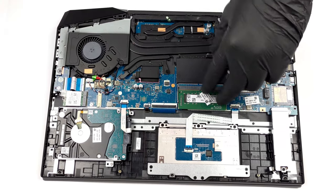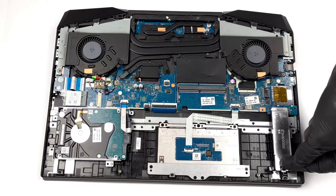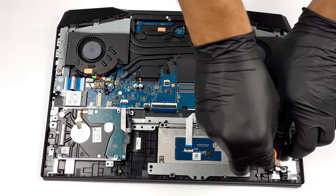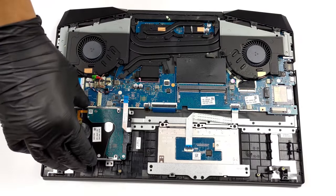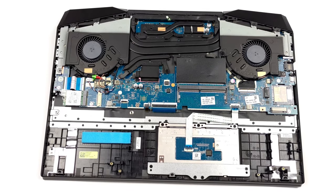The upgrade options include two SO-DIMM slots for memory expansion, as well as an M.2 slot for PCIe x4 SSDs. It's a pleasant surprise to also see a 2.5-inch SATA drive bay. You can check out our teardown video to see how to open the device.